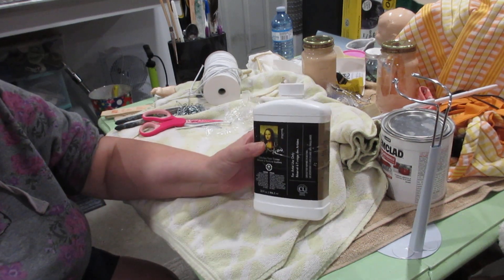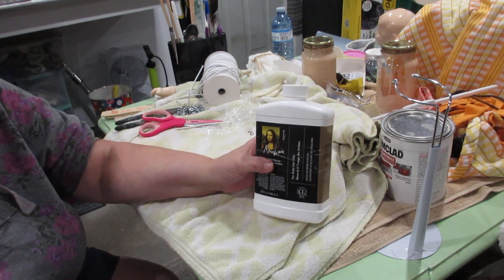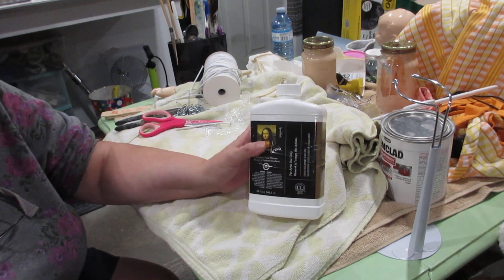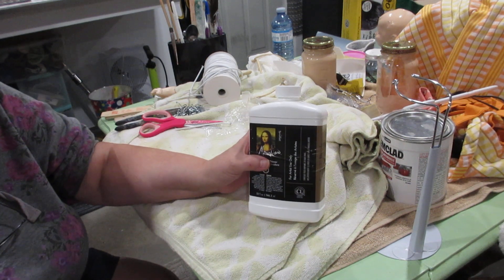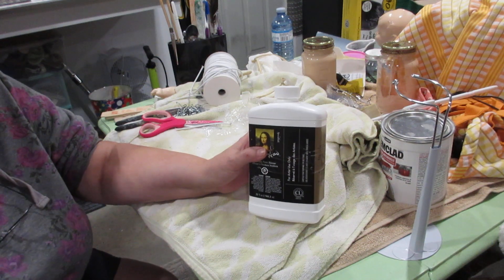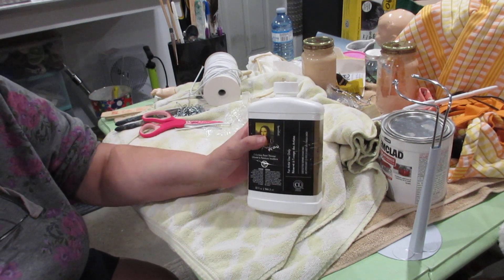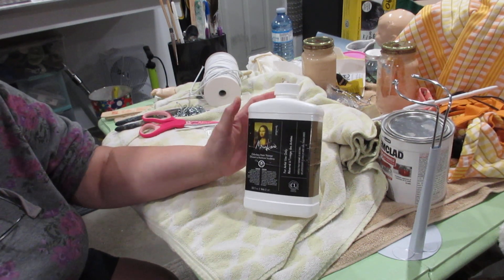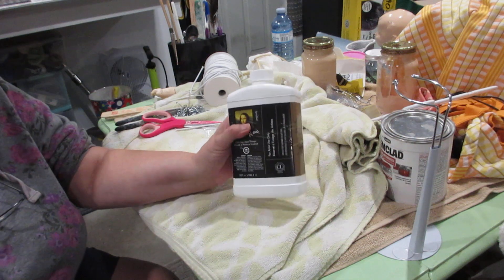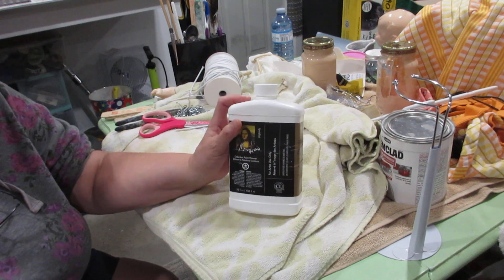I get it from Michaels and I always keep one ahead — as soon as I crack one open I go out and buy another one whenever I'm near Michaels. The only reason is it keeps the odors down big time. I do have turpentine here which I've had to use several times because I ran out of this stuff. I really try to keep one ahead because the store is quite a ways away — a good bike ride. I get a coupon and get 30 to 40 percent off from Michaels. So this is what I get right here.